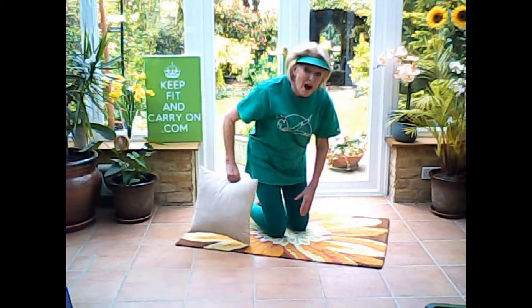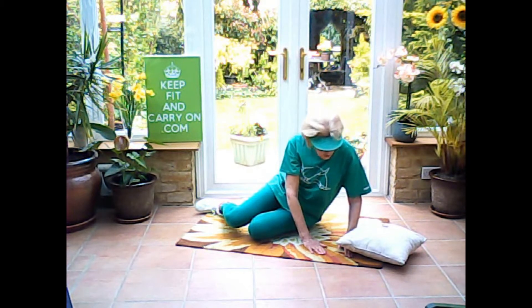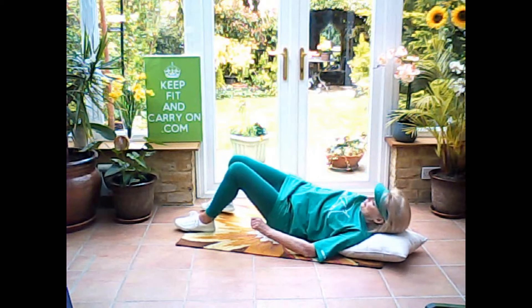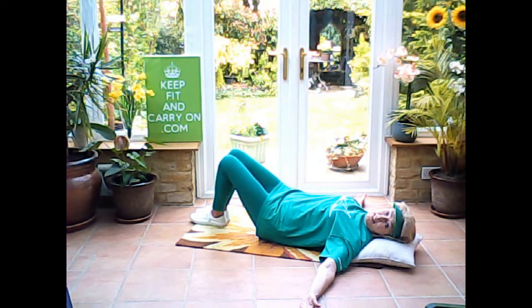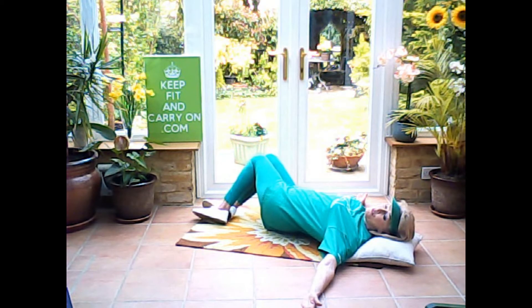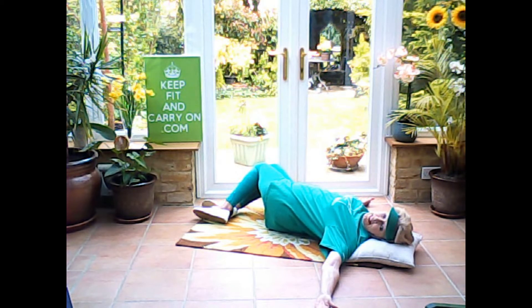And finally, my favourite stretch of all. So just lie yourself down — you can either have a cushion for comfort or just as you are. Lie onto your back. Arms out to the sides, palms uppermost. Take a deep breath in, and as you breathe in, take your legs over, roll them over — not your hips. You're keeping your hips and your shoulders and your arms steady on the floor. Take your knees over and then look to the opposite side.